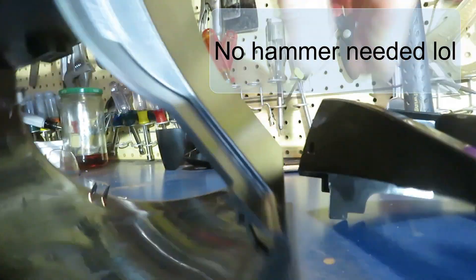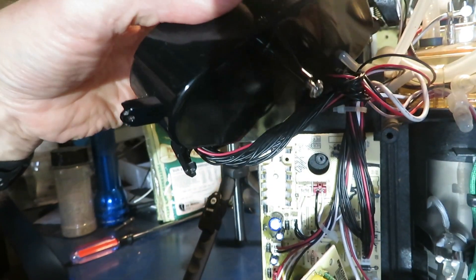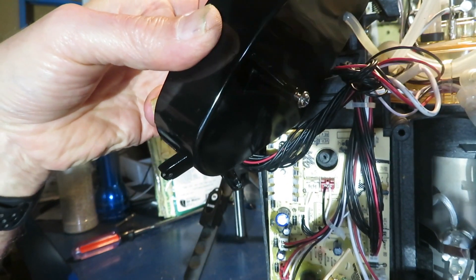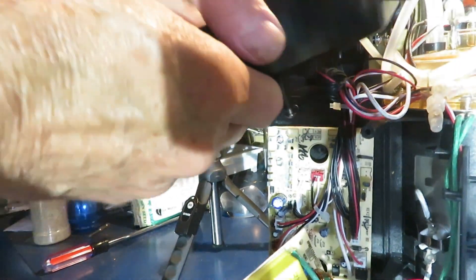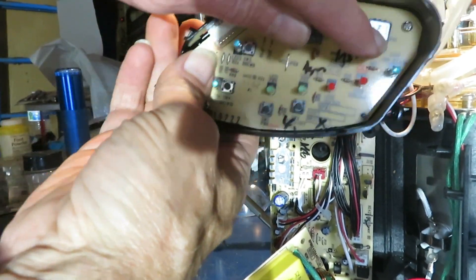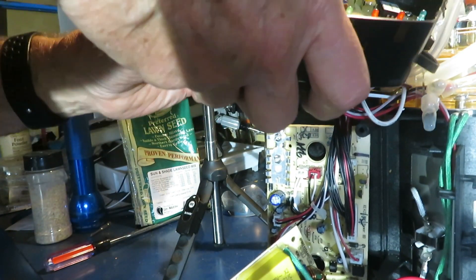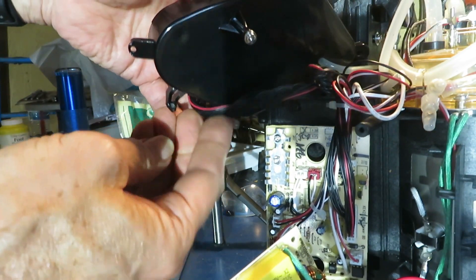Off it comes. Now we're going to file that third hook — the one that's by the push button panel. This board's got a pressure switch on it, so there's a line on there that I can't easily take off, so I'll just file it as is right here.